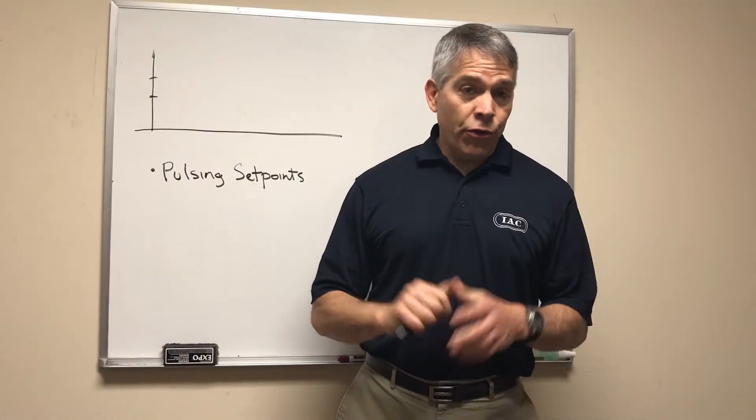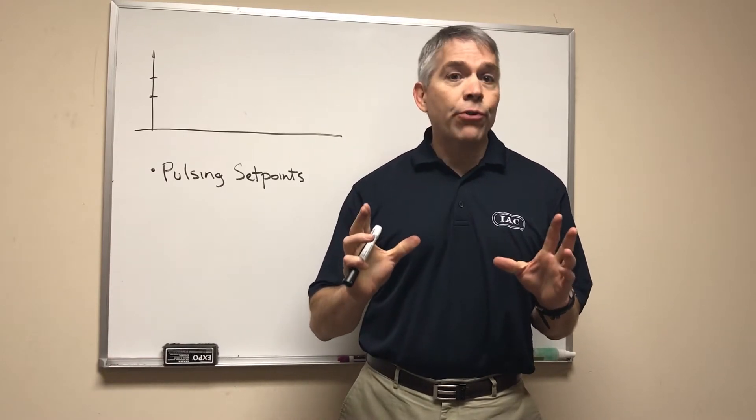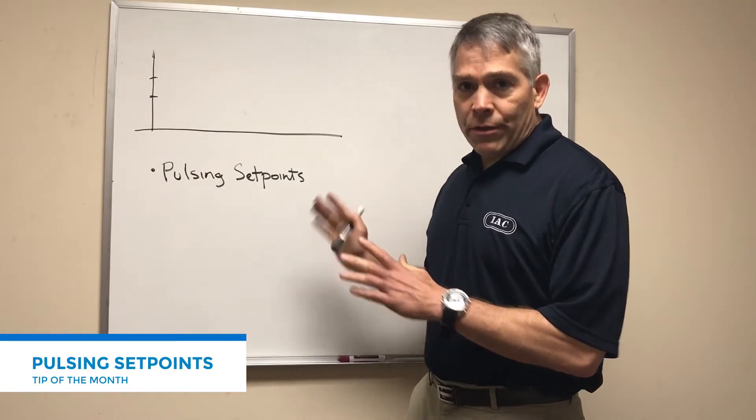Having incorrect set points on your control system of a bag house can be a big source of problems for your system. Hi, I'm Luis Castaño with today's tip of the month. Today we're going to talk about the pulsing set points.